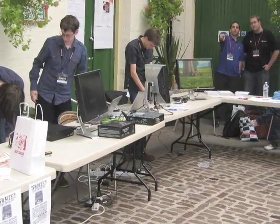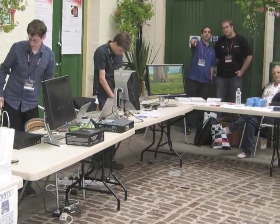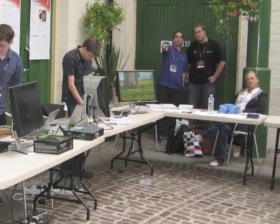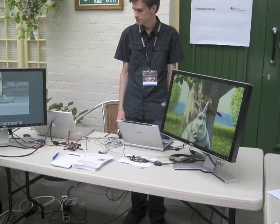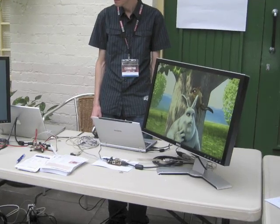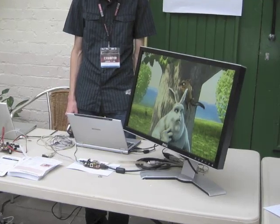So you've got Big Buck Bunny running here. Yeah, we needed a legal demo to show and it's pretty funny — a short movie. The Blender guys did a really great job. It looks great as well. You can see some artifacts, but it looks very impressive. And it's a bit brighter than Elephant's Dream, which was a bit darker and murky.